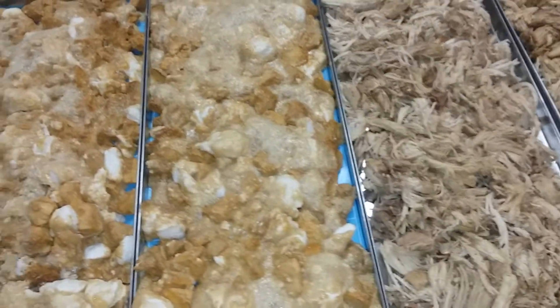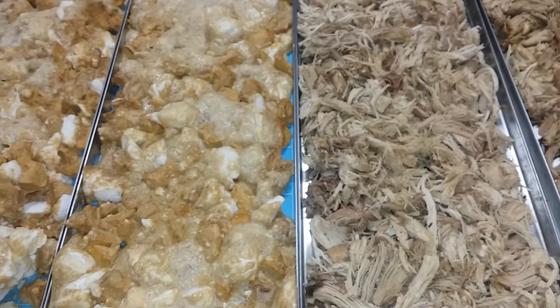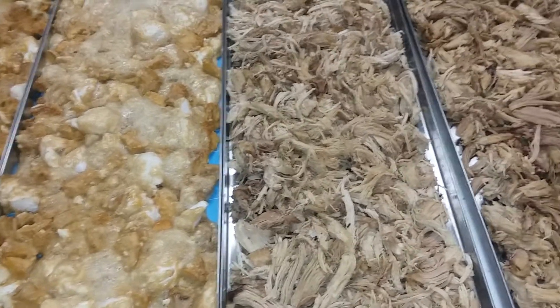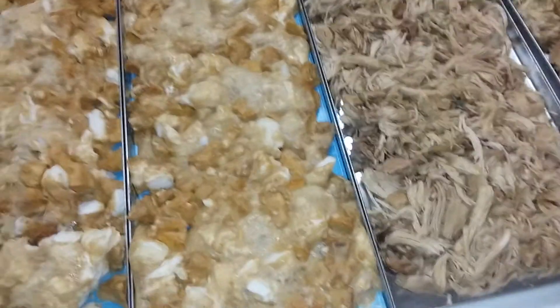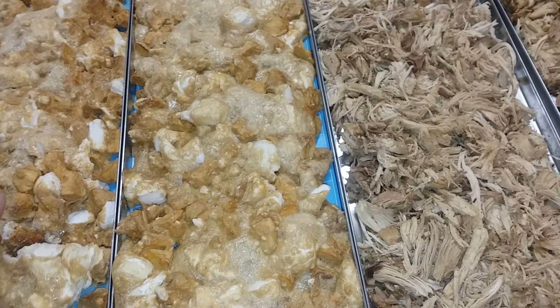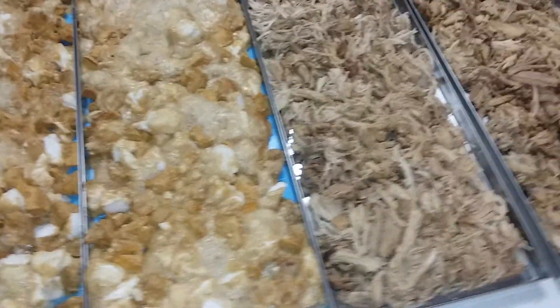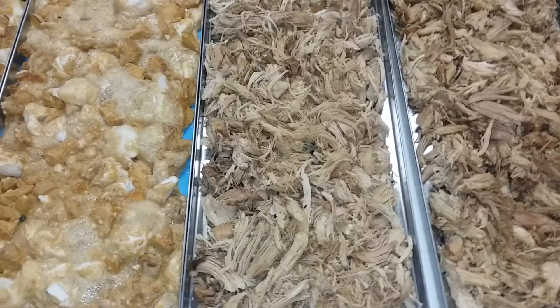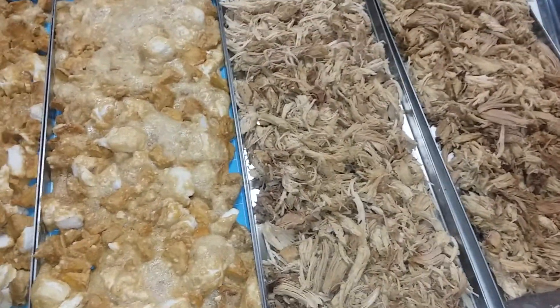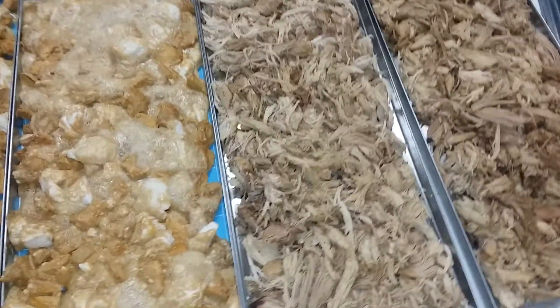Hi everyone and welcome to batch 198 in my freeze dryer. I normally don't like to mix batches — I like to do a whole entire 10 pounds of one thing — but this was after Thanksgiving and I just didn't have enough of everything to do one batch.